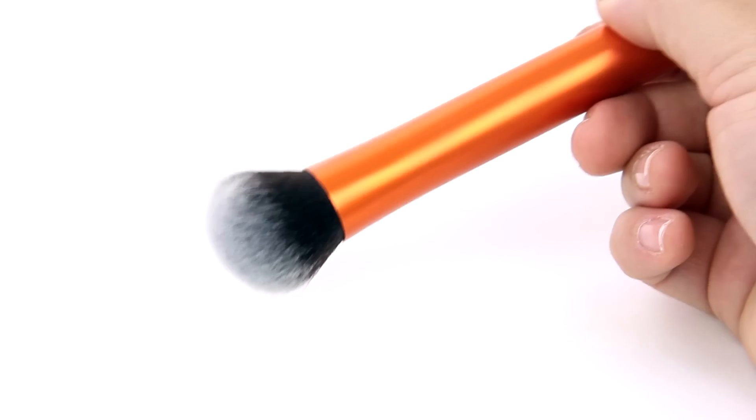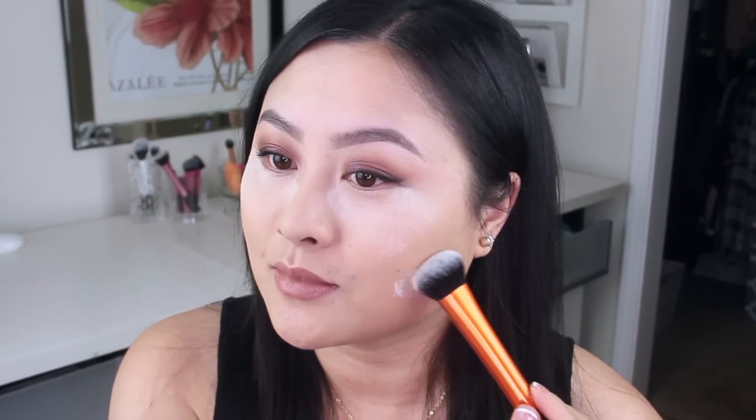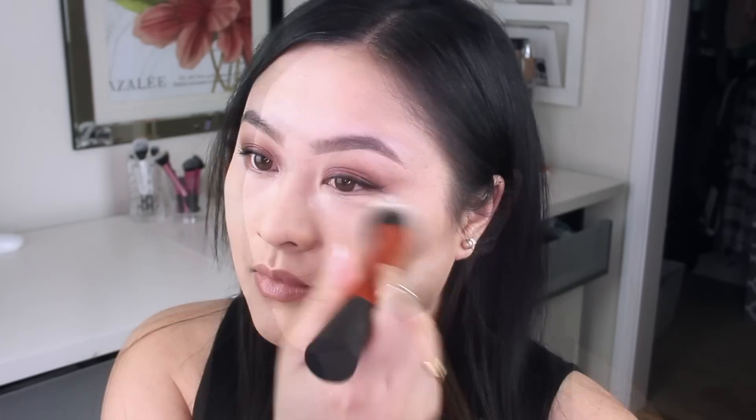The flat sides are also going to be perfect if you like to pat on product. I'm going to use some setting powder and just add this onto my T-zone to prevent any shine. If you like to bake, you can also add some of that powder to your under eye and under your cheekbone, and then use sweeping motions to sweep away any excess powder.